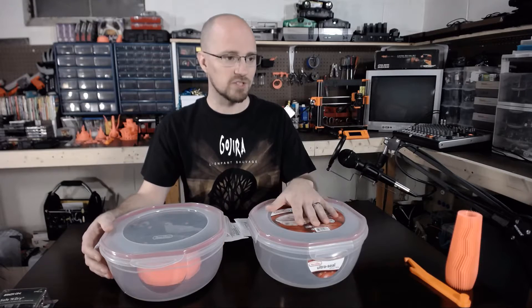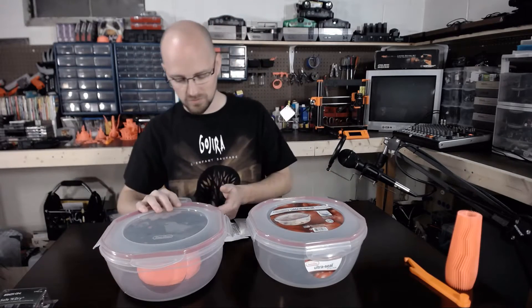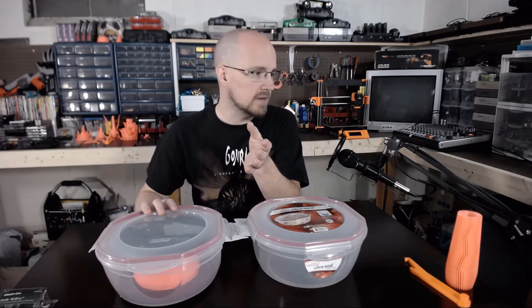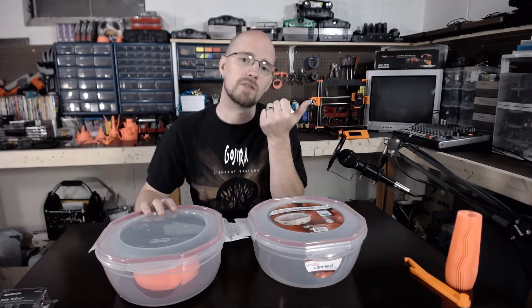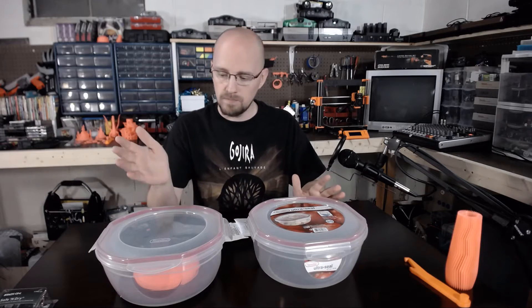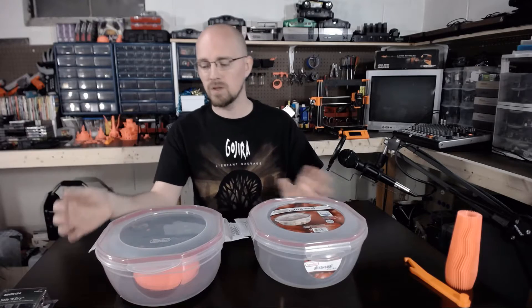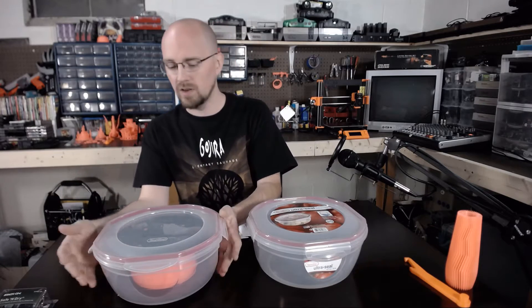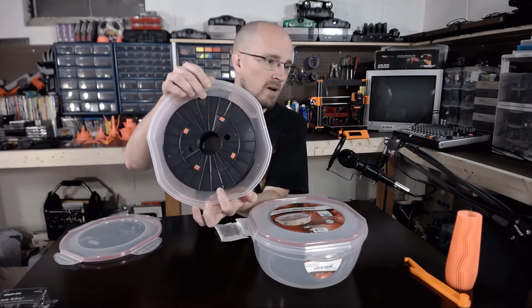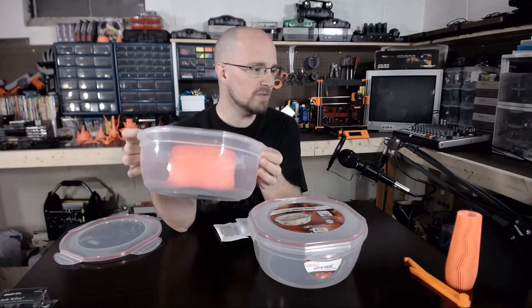I actually went and bought three more this morning because I wanted to pick them all up before somebody else bought them or they sold out. I put a link in the description to the Sterilite site itself, but if your area is like mine, several of the big box stores around here carry them so you'll be able to get the best price there. This is a standard 2.2 pound or 1 kilogram roll and they fit in there absolutely perfectly.